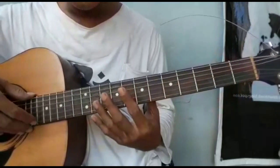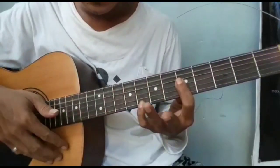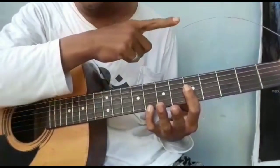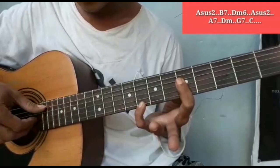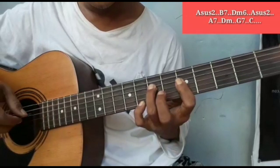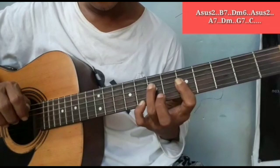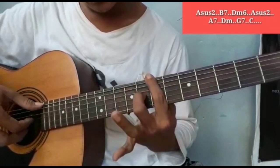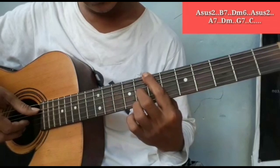Sekarang saya coba langsung saja sharing ke versi fingerstyle-nya. Masuk ke intro versi fingerstyle-nya. Coba saya terangkat di sini dan pelan, di sini juga saya tampilkan chord pengiringnya. Dari A1/2 — senar 1 fret 8, senar 2, 3 dan 4 di fret 5. Dipetik dengan bass berbarengan. Saya coba ulangi. Dan dipetik senar 2 dan 3. Langsung masuk ke B7 — dipetik senar 3 dan bass-nya. Masuk di senar 1 fret 8.